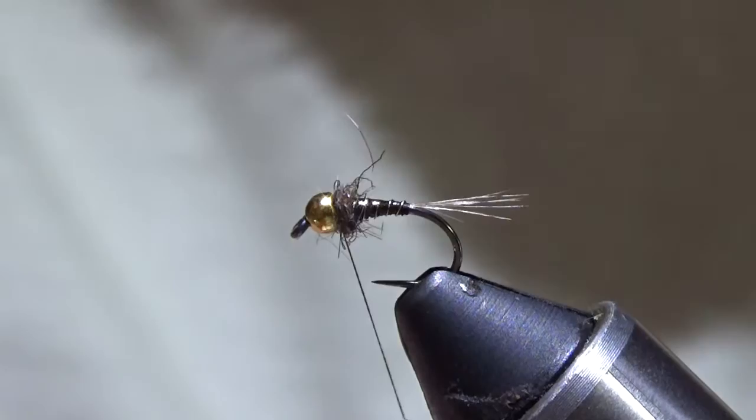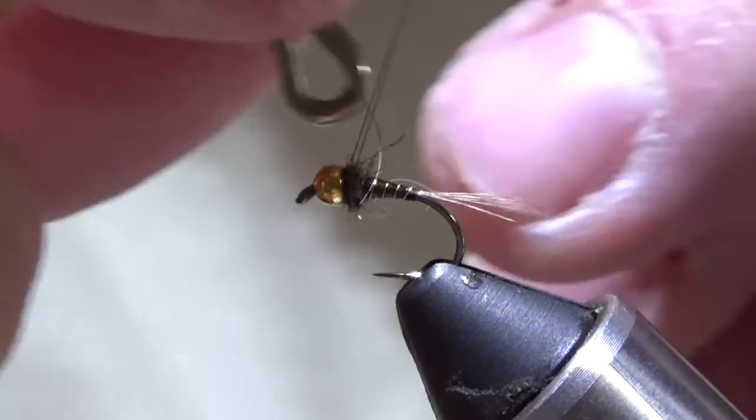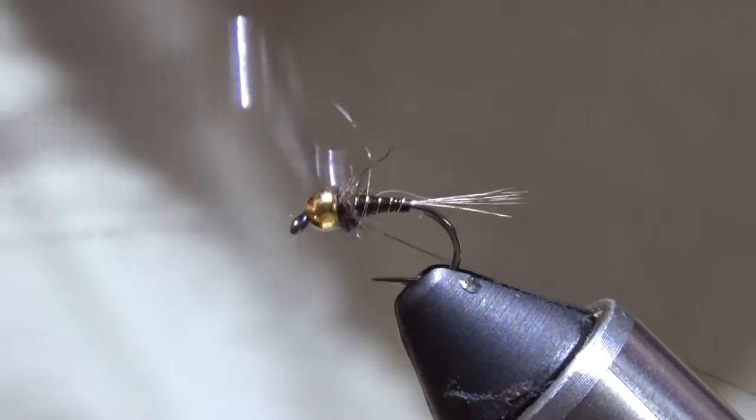Sometimes I bug out these thoraxes, but on this one I don't — I just kind of let it do its own thing. Once they munch on it a bit it will bug out some, but I keep it a little more tight and compact for this one.